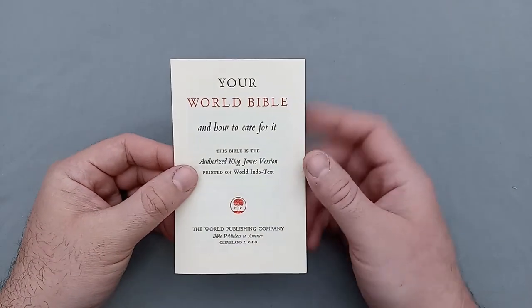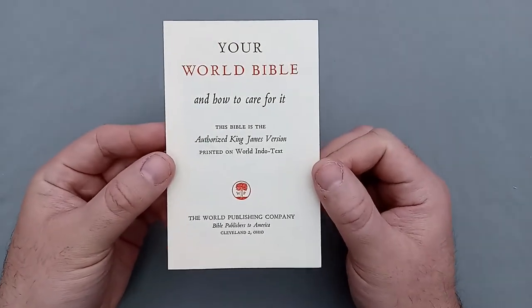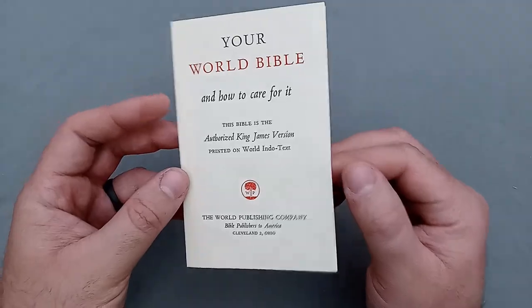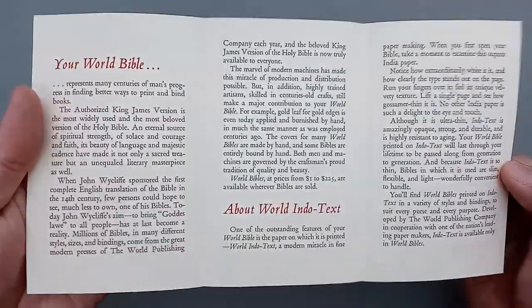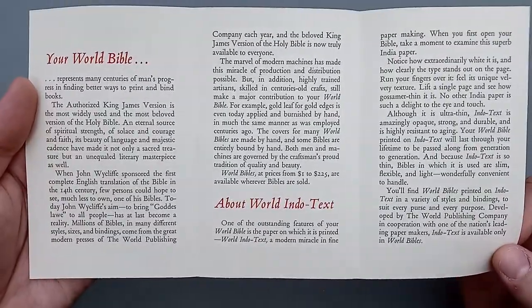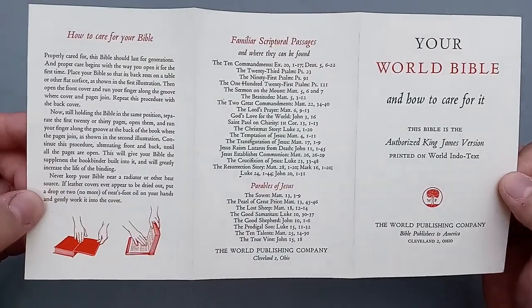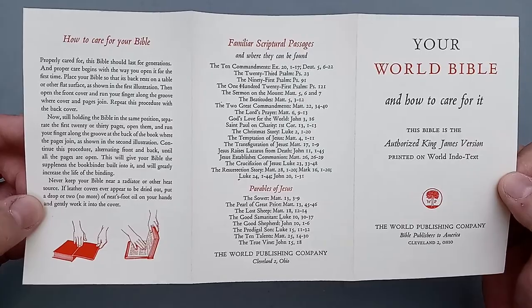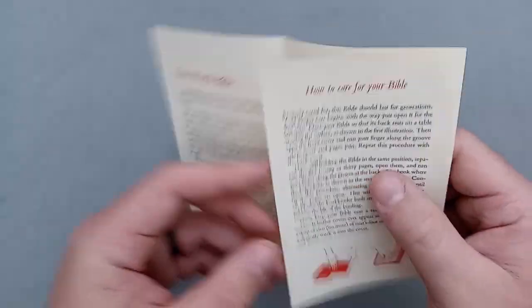I did want to show you this interesting piece of ephemera first by the World Publishing Company — it's 'Your World Bible and How to Care for It.' I always love this ephemera stuff. It's so incredibly interesting to see little printed pieces like this from the time it was produced. It walks you through how to do a librarian break-in, how you should clean the Bible and take care of it, and then some scripture references and things.